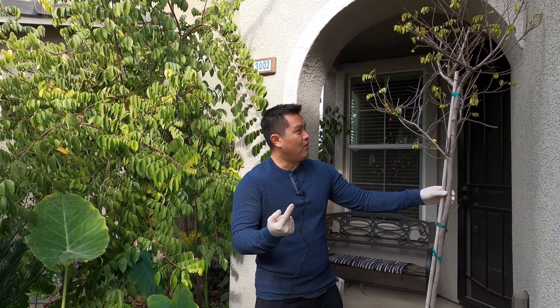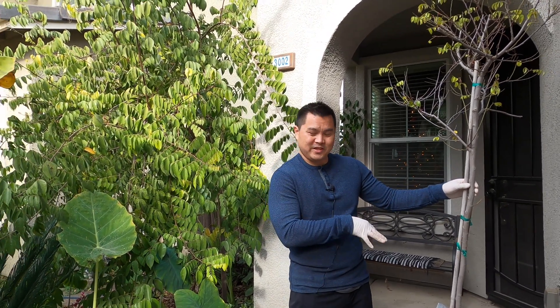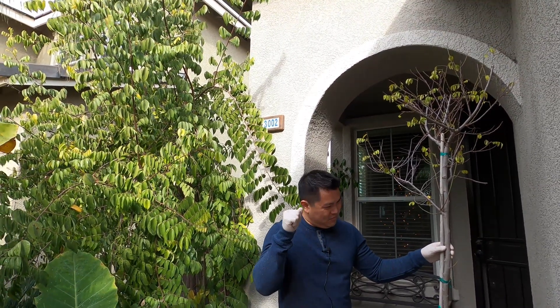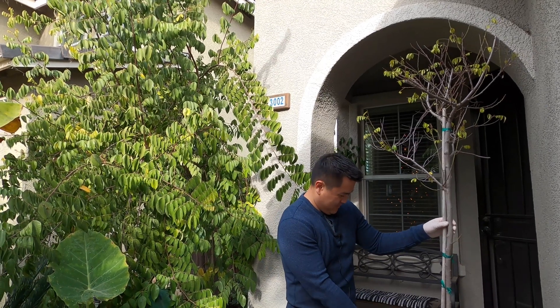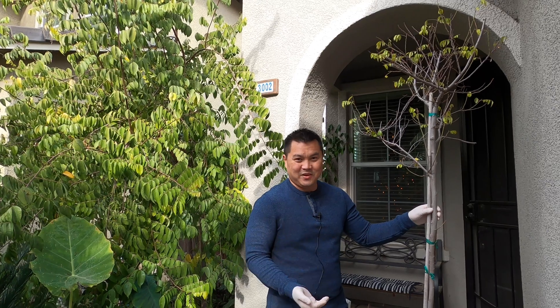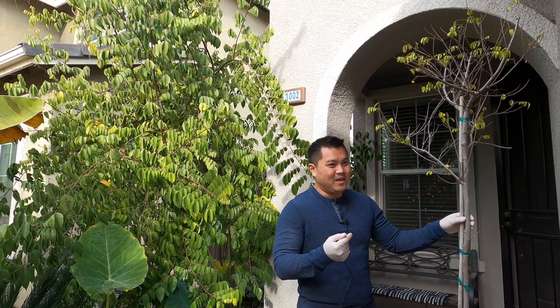From what I'm told, when this was put in the ground, the soil was not amended. It was just a straight-up dig a hole, put the plant in, fill it back up with the native dirt, and it really just never took off.